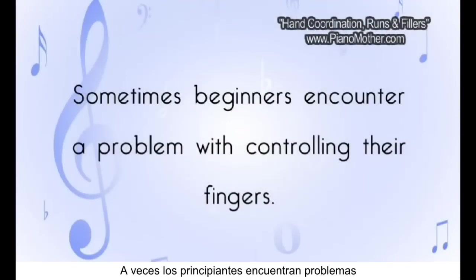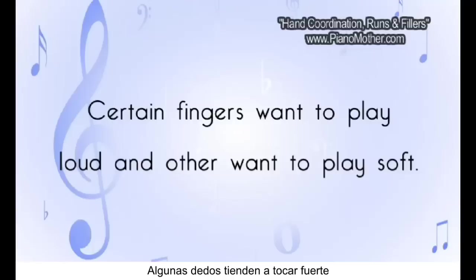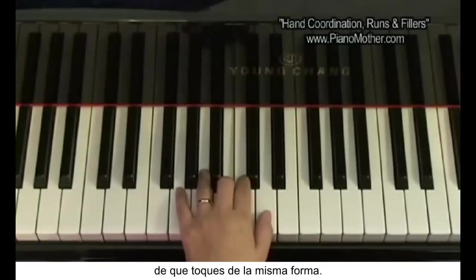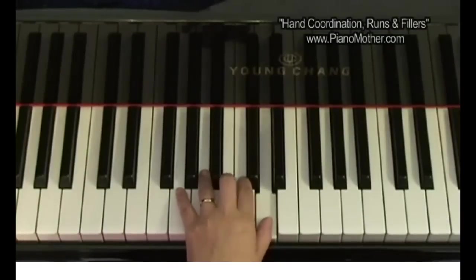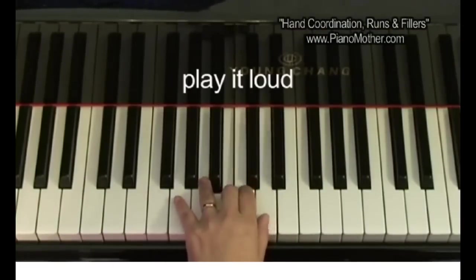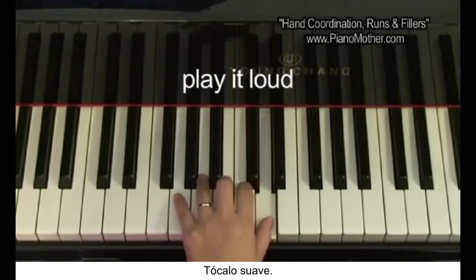With beginners, sometimes we encounter the problem where the finger is not very good at controlling strength. Certain fingers want to play loud and certain fingers want to play soft. We want to make sure they are even. Play it loud, then play it soft.